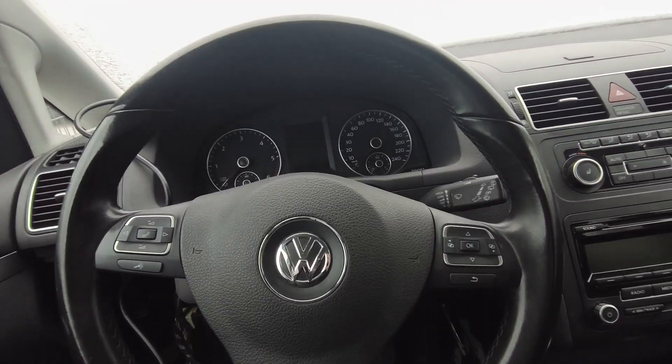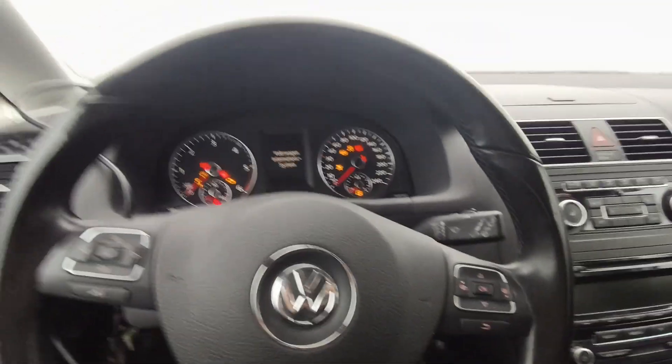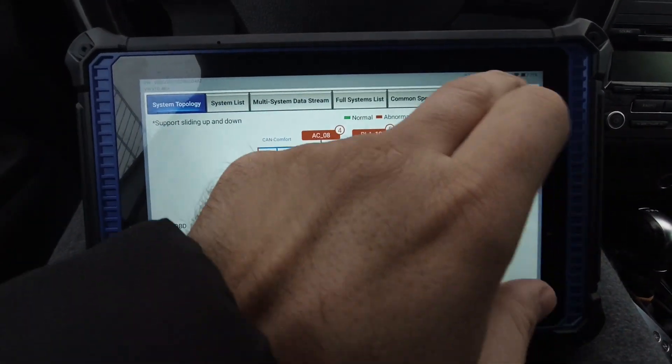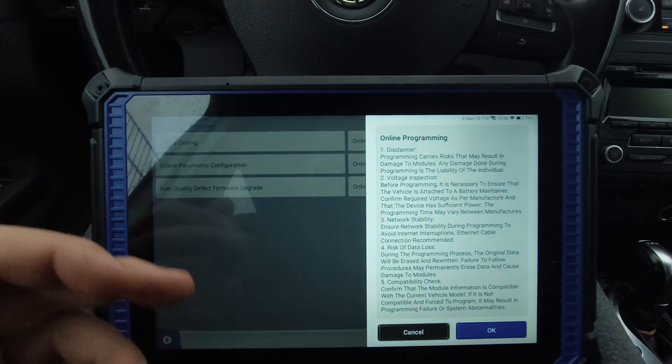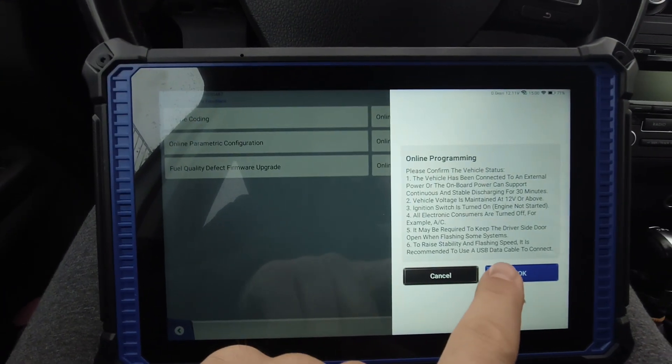The fuse is in the engine area near the battery. I replaced that fuse and now I have communication with the car. I scanned the car and we go straight to online functions. We go to programming because we should program the car first. I'm in the gearbox.